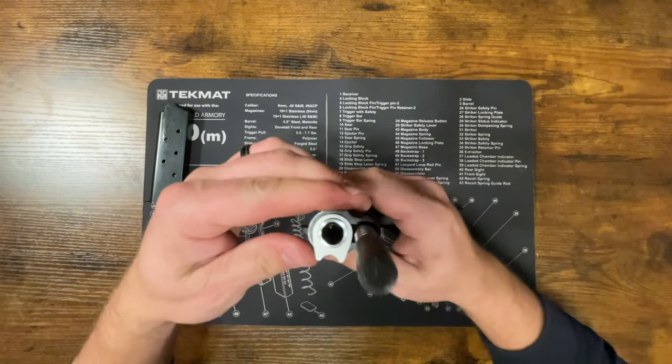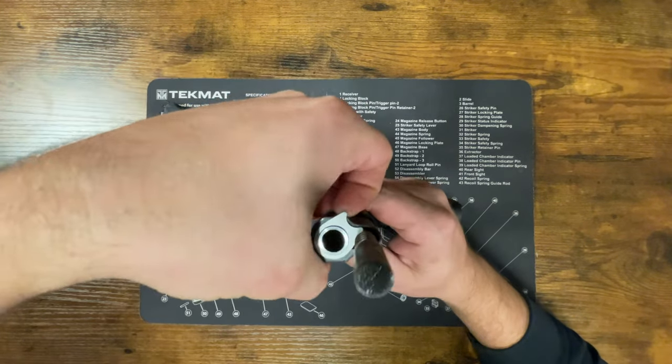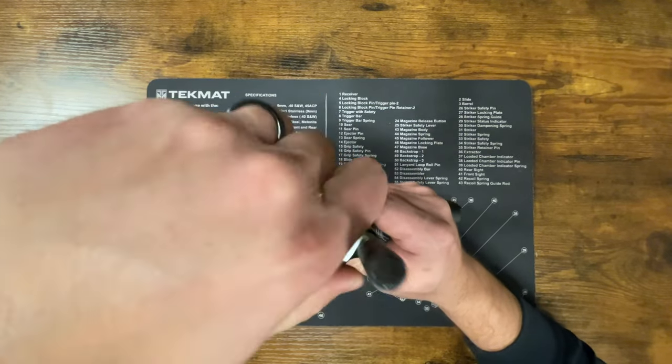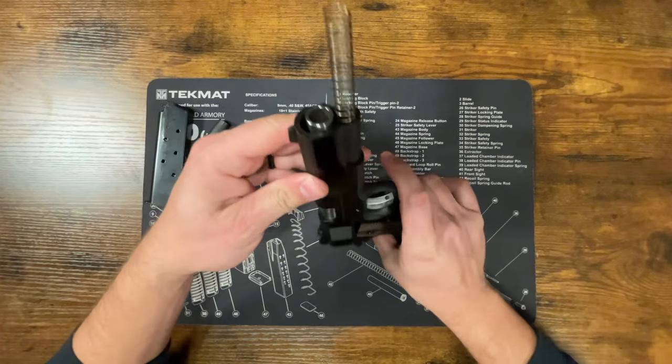Then we're going to rotate the barrel bushing the other way until it stops, and then we can lift it right out of here. Take the barrel bushing out just like that, and you can take the cap off because it's eventually going to fall off anyway.